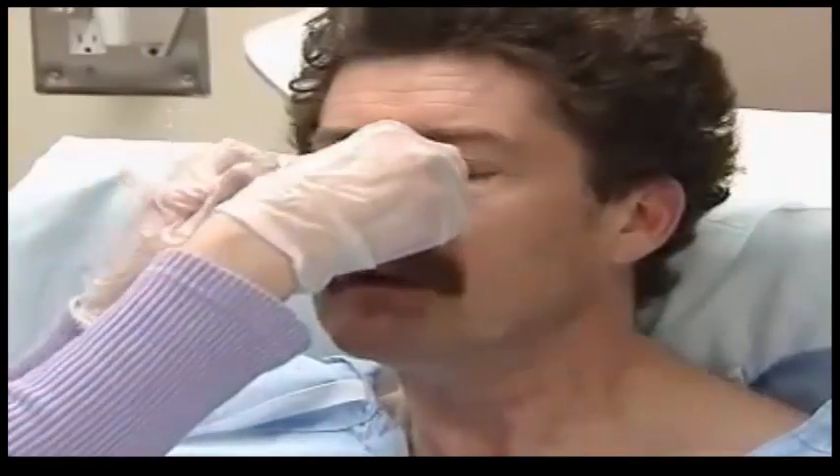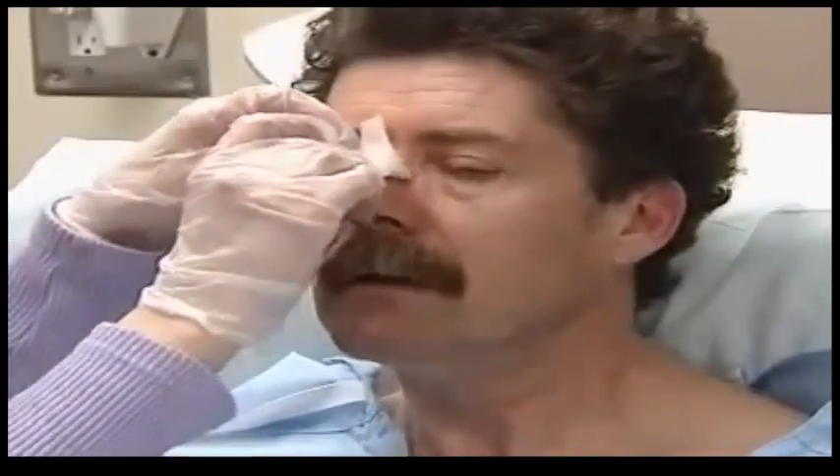Once you've verified the tube's placement, secure it with tape to the patient's nose.